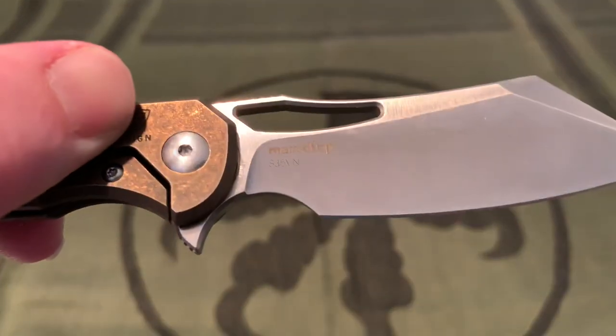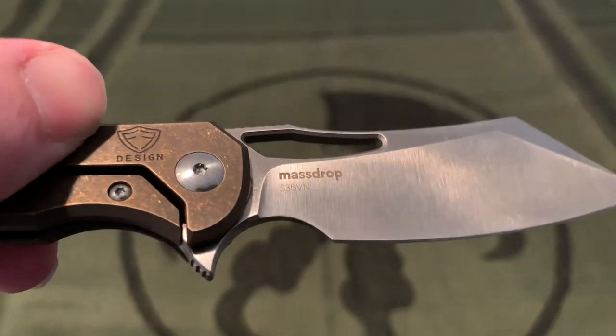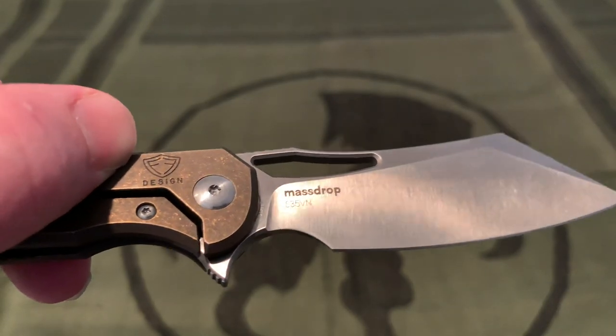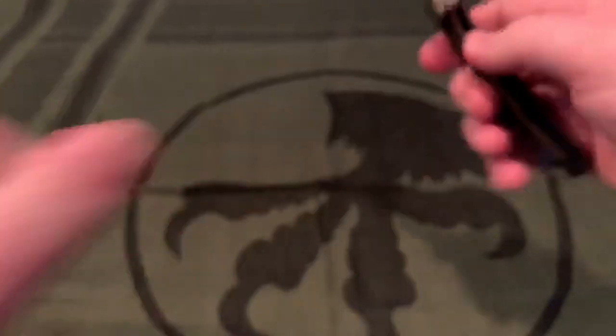The Massdrop logo is also on the blade — not too big, doesn't really take up much space. The S35VN marking uses very skinny lettering, so it doesn't take up any space or look ugly.